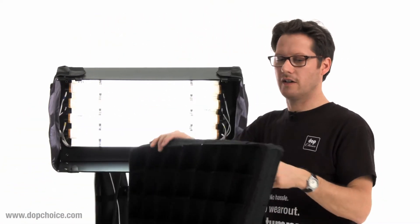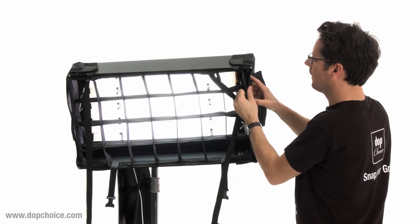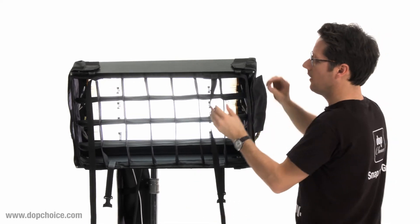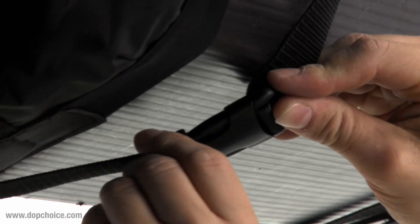Or you can use it also with our special made snap grid. It's very easy — you just start to install it with the velcro over here at the side caps, and then take the two belts to secure it. Ready to go.